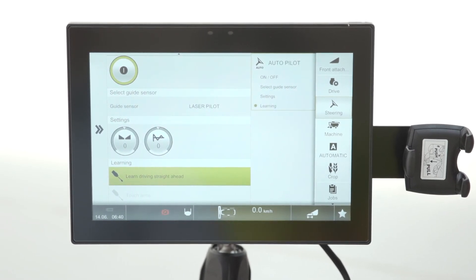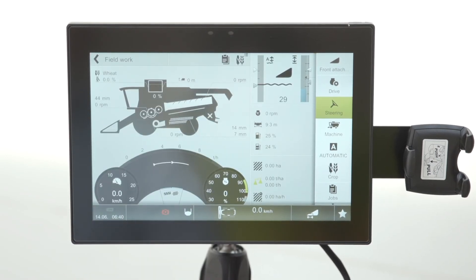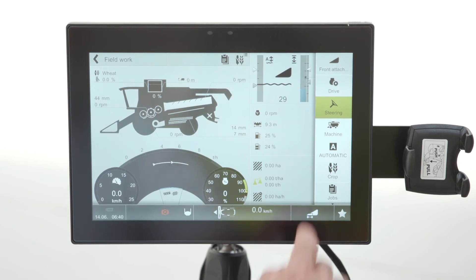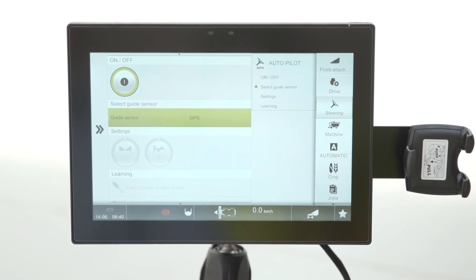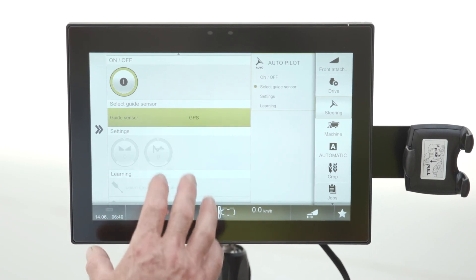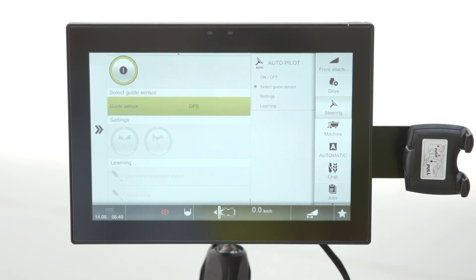Once lined up, push the joystick forward into the crop and press the auto button on the joystick — you'll then see it drive in a straight line down the crop using the laser pilot. If you're using GPS instead, select GPS here and the settings shown are no longer applicable, as all remaining settings are done in your GPS screen.